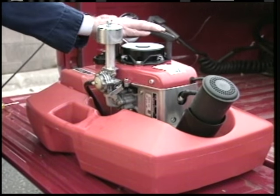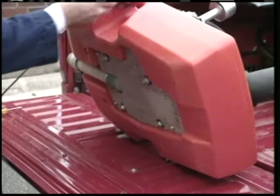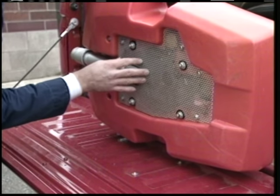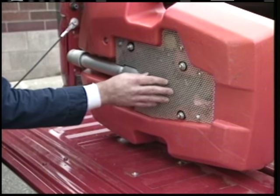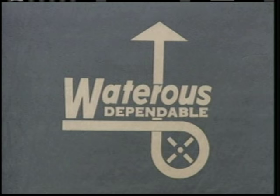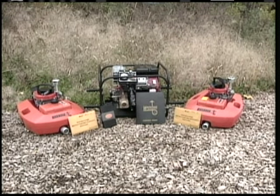For the longest life possible, you should inspect your Floatopump every six months to a year. If you store your pump in an extremely damp area, if you have any problems with it at any time, or if you have any other questions about your Floatopump, read your owner's manual that's included with the pump, or call us and a representative will help you.